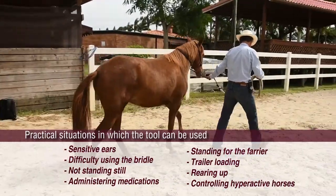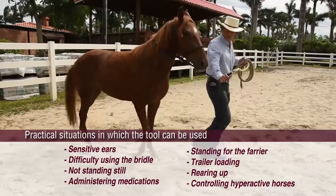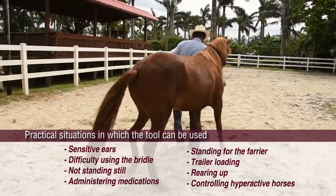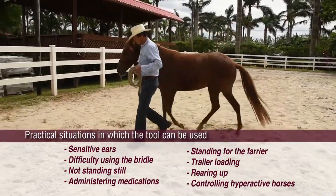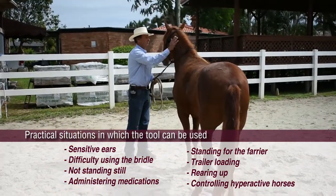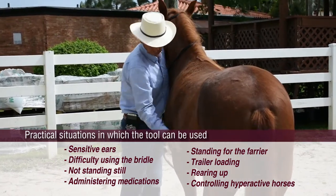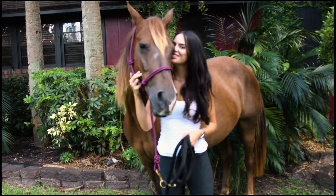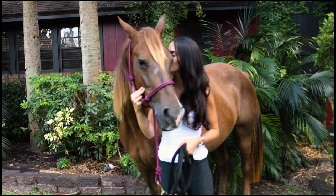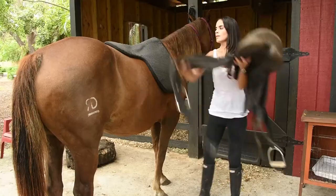Here are some practical situations in which the tool can be used: sensitive ears, difficulty using the bridle, not standing still, administering medications, standing for the farrier, trailer loading, rearing up, and controlling hyperactivity. Feeling more confident around your equine partner will lead to a more thoroughly enjoyable relationship between you and your horse.